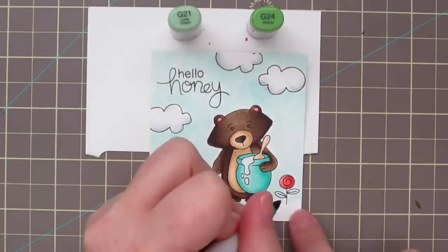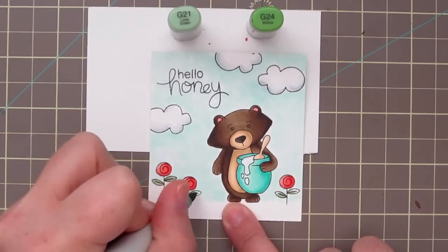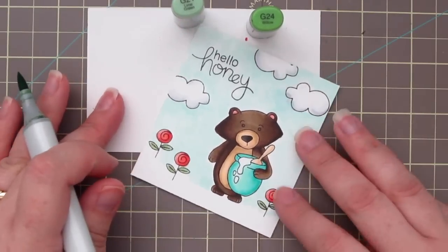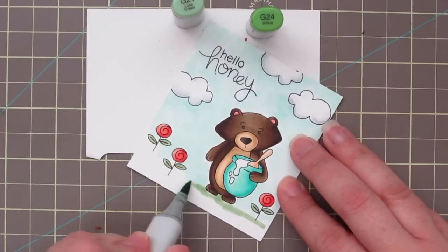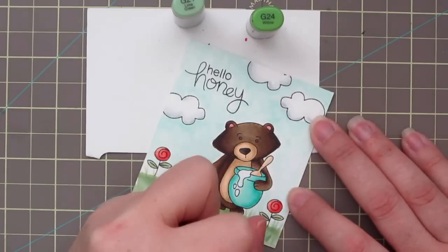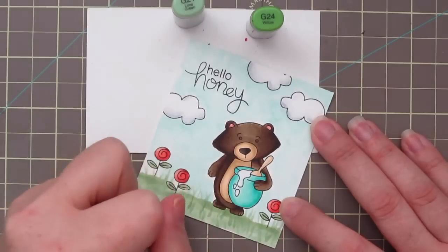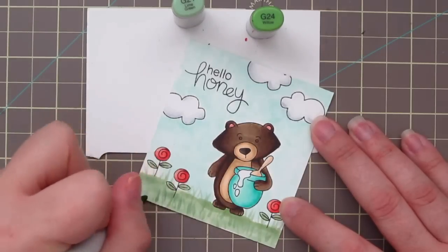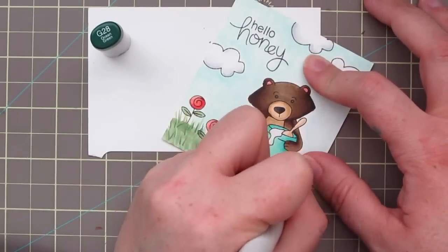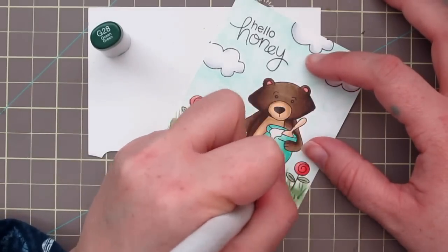For the leaves and the grass, I grabbed G21 and G24, adding a little bit of the darker color towards the stem and blending out with the lighter shade. Then I'm going to color in a base coat at the bottom for my grass and begin flicking in the blades using those same two colors. I felt it just needed a little more definition, so I grabbed my G28 and began to flick in some blades of grass with that color as well.